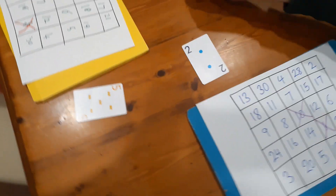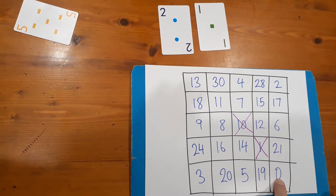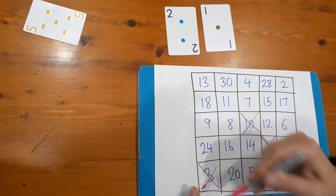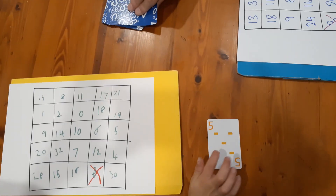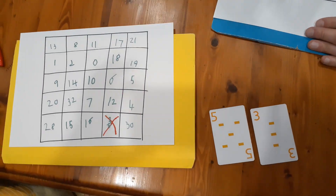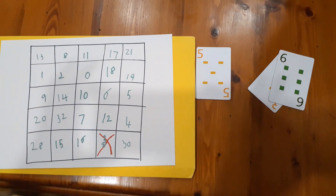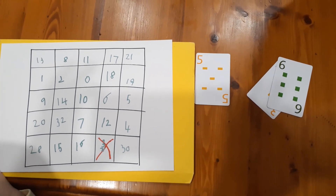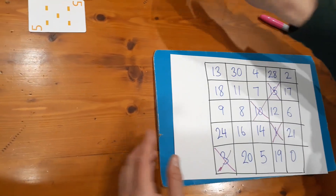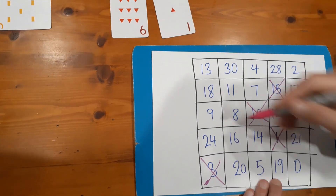My turn: two and one. I'm going to go one plus two is three and cross that off. Nash's turn — she still only gets one card since she had cards remaining. She makes nine, crosses it off. Nash still only gets one card next draw because she didn't use all three. Nine and one is ten, nine take away one is eight — she decides nine take away one is eight.